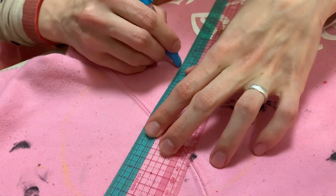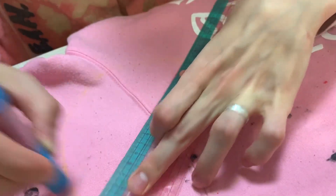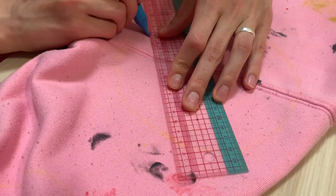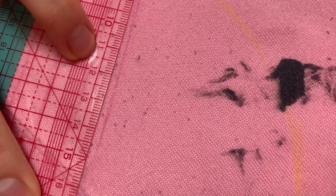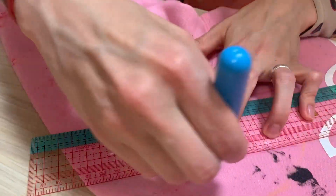I started by drawing some circles all over the hoodie. Now I am drawing the lines I want. The circle is going to just have some simple stripe pattern, so I'm using my ruler to line everything up and draw some straight lines. This is a simple one to start out with, and then I'll show you some more complicated sashiko patterns.